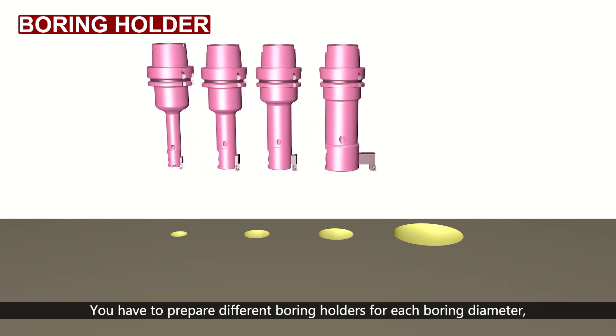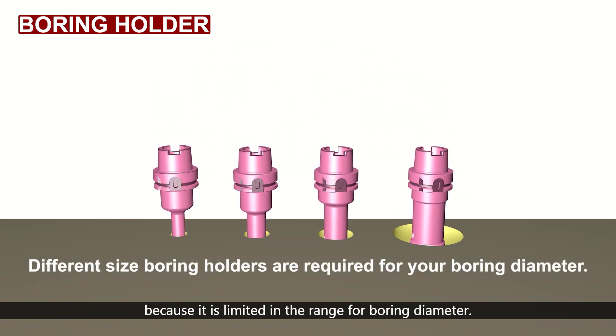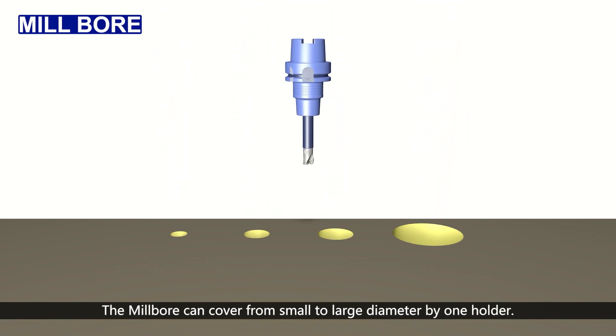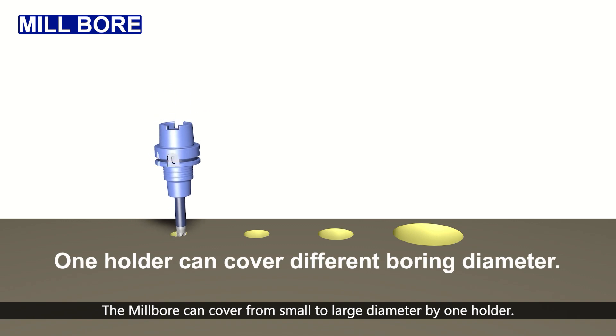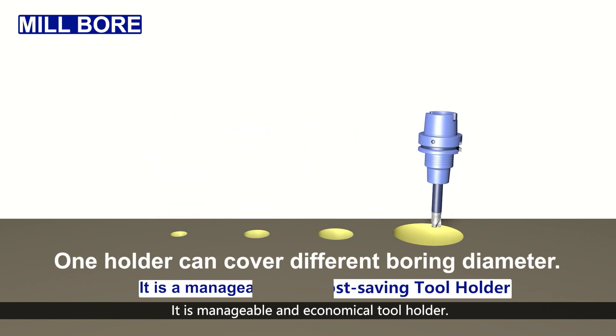With conventional boring holders, you must prepare different holders for each boring diameter due to the limited range. The Millbore can cover from small to large diameters with one holder, making it manageable and economical.